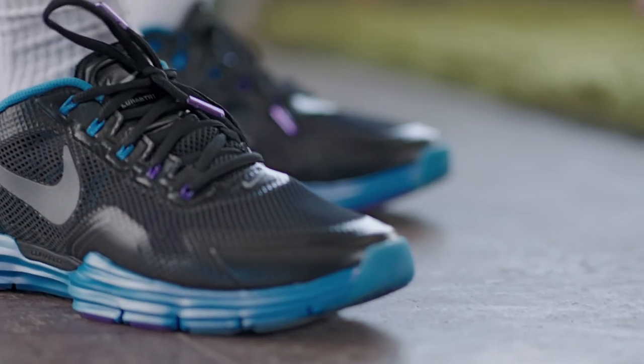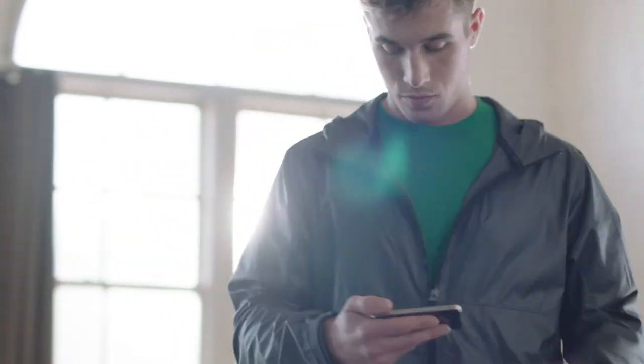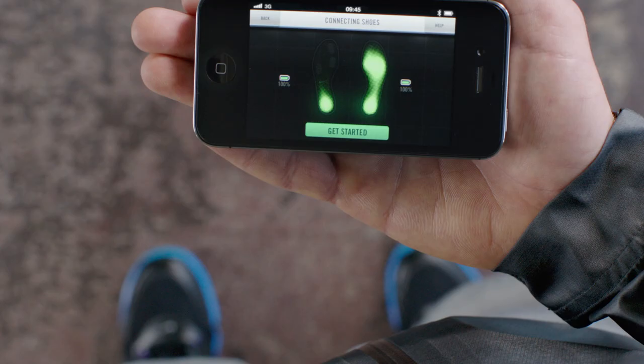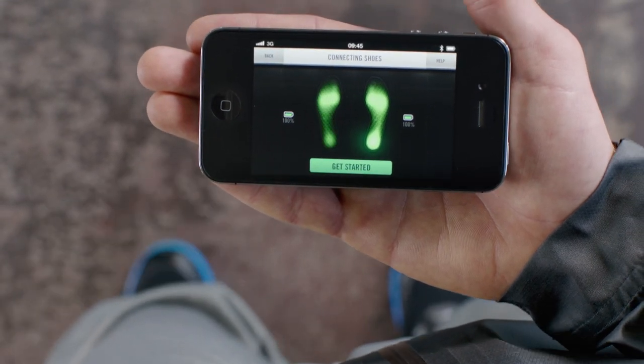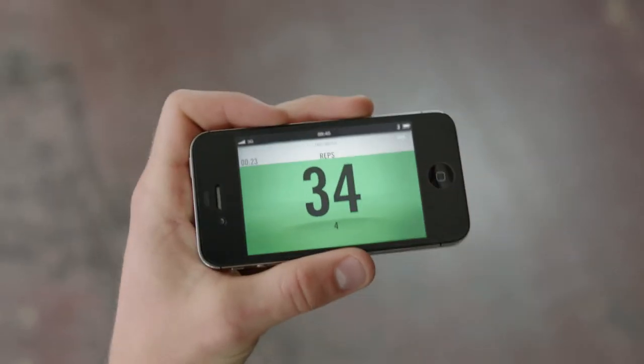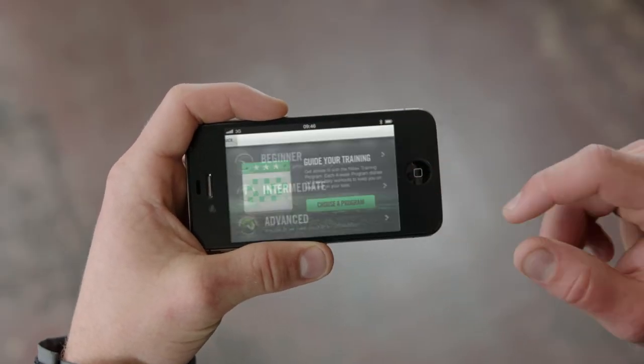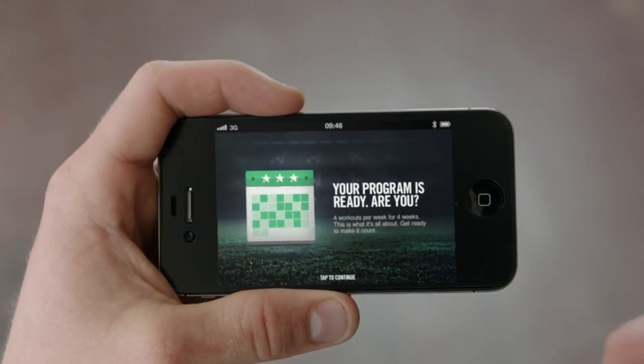Now you're ready to use Nike Plus Training. During your first drill, you will see your foot pressure mapped in real time. Nike Plus tracks every rep as you train. Nike Plus Training is ready to set you up with your first program. Are you ready?